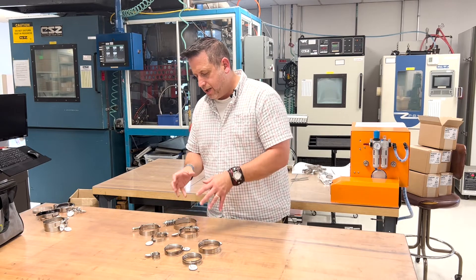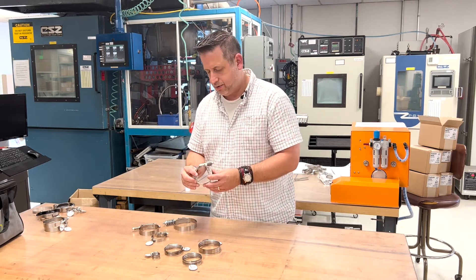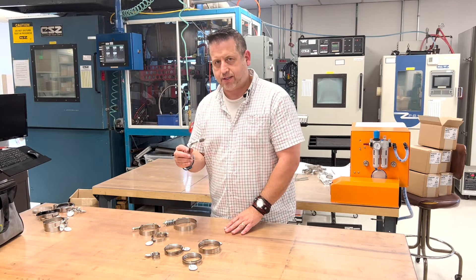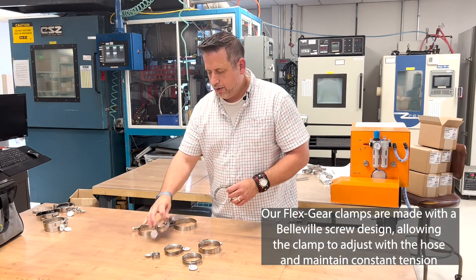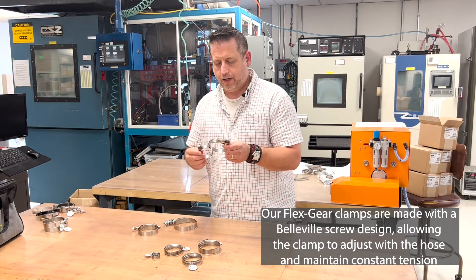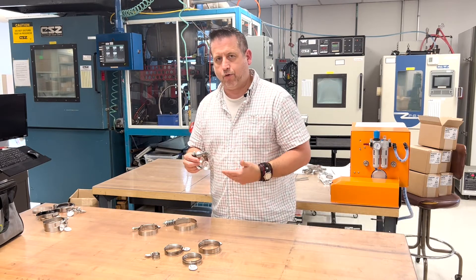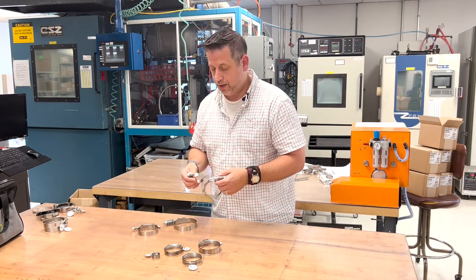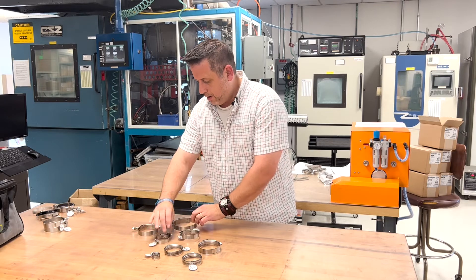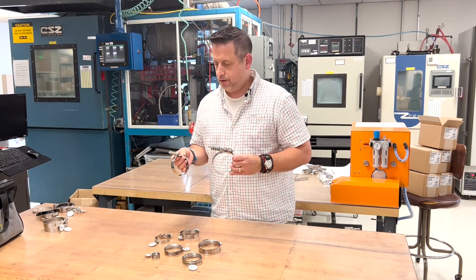We also offer the constant tension type clamps that are very common within the industries. These are known as our Flex Gear clamps. We offer a standard Flex Gear and a heavy-duty type Flex Gear; both of these clamps are lined and again they're designed for temperature and pressure fluctuation.